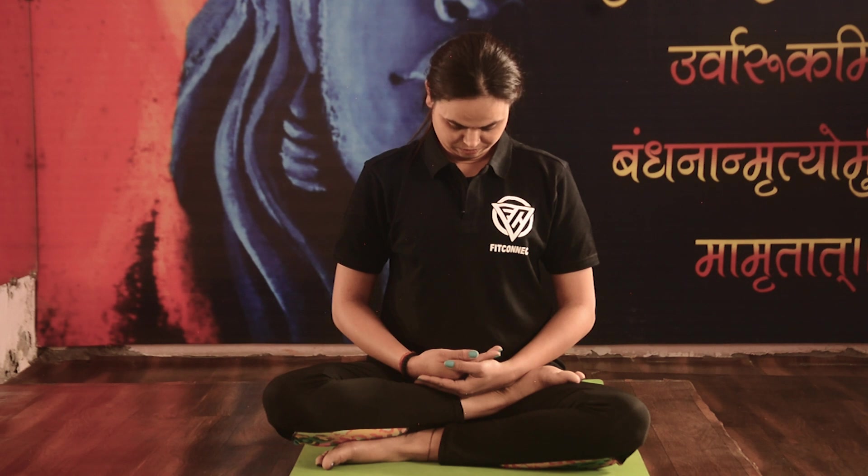Inhale and slowly move the head backward as far back as possible. Exhale and move the head forward, trying to touch the chin to your chest. Do it for 5 to 10 times at least.